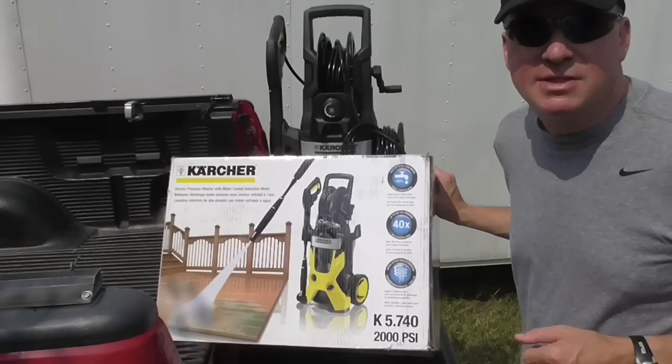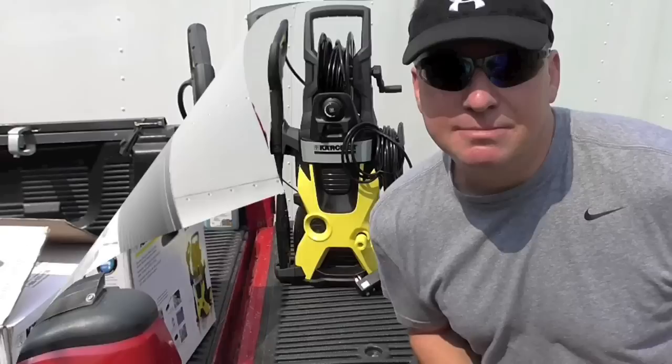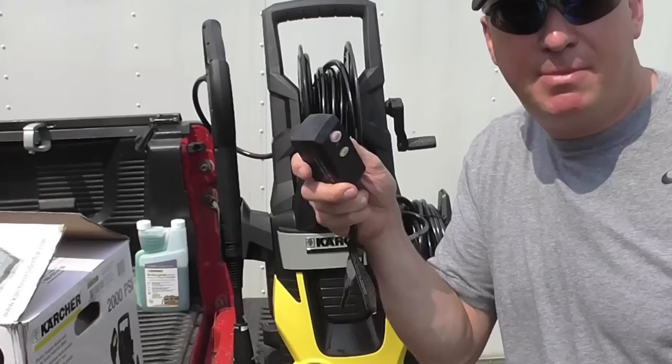So that's what I'm hoping for — that I'll get many years of use out of this particular X-series washer. Here it is, let me move the box out of the way — the Karcher 2000 PSI electric pressure washer. Let's go through and see how it works.